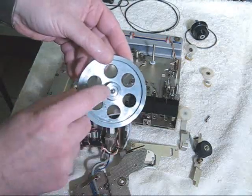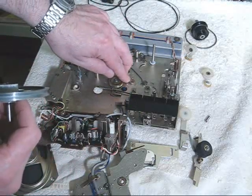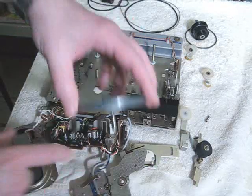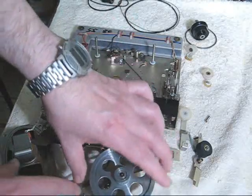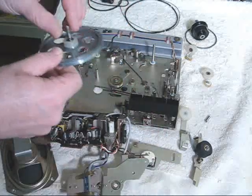The capstan flywheel has a back bearing on it in this particular machine, which sits in a socket located here on the deck. And it is kept in balance by sitting through a bushing located here in the upper plate, which is upside down right now. And when you remove it from the bushing, it's completely free.